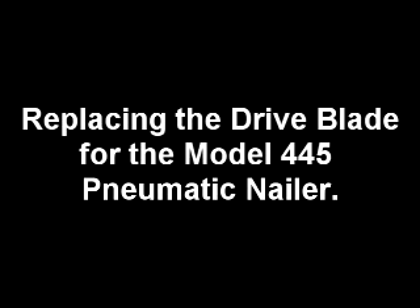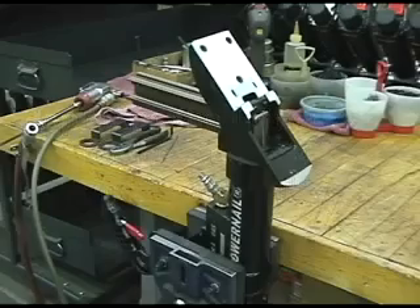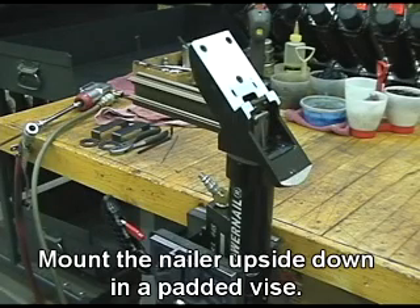Replacing the drive blade for the Model 445 Pneumatic Nailer. Mount the nailer upside down in a padded vise.